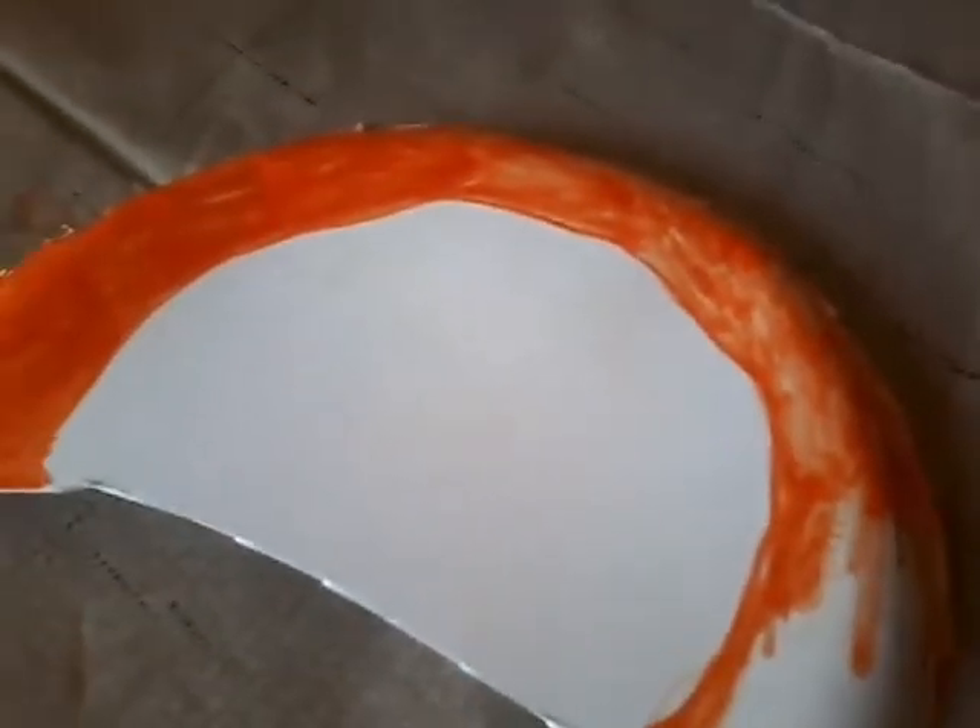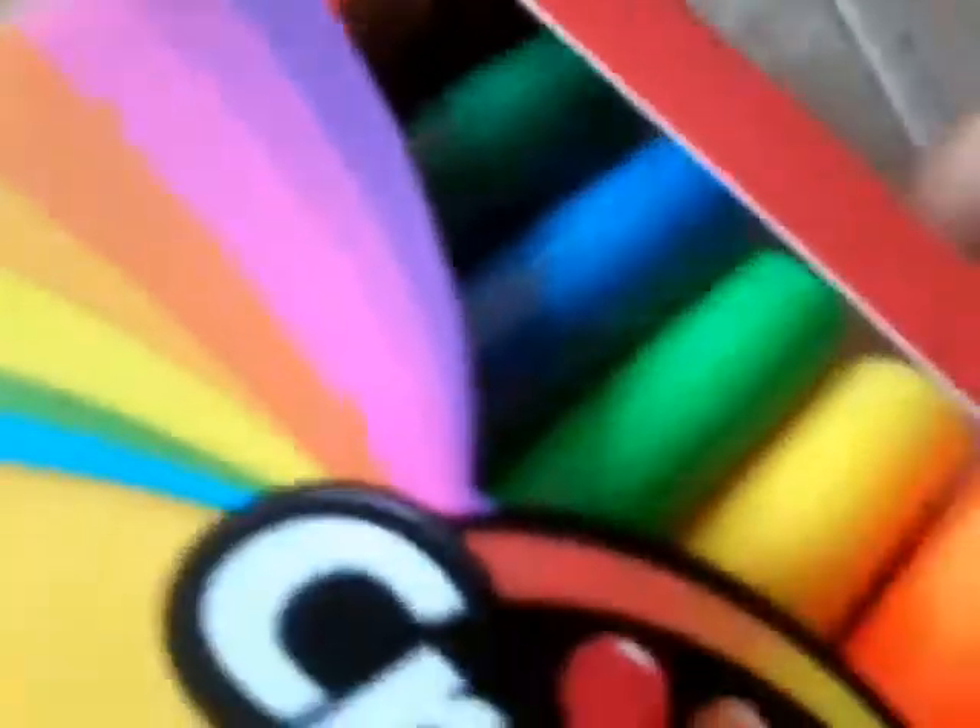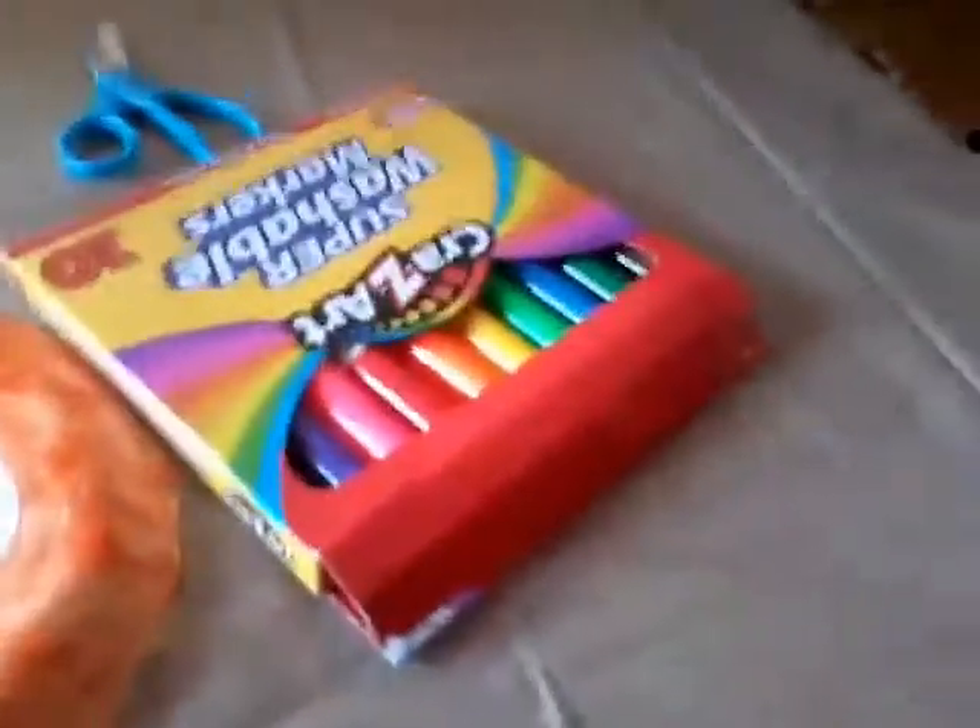I just got a new pack of markers. I'm gonna get out orange — it's pretty new. I'm glad that we got this. This marker works perfectly! It took almost about 20 minutes.